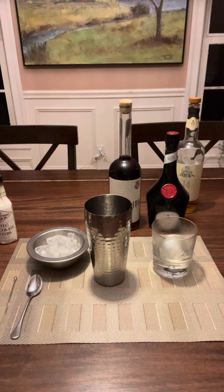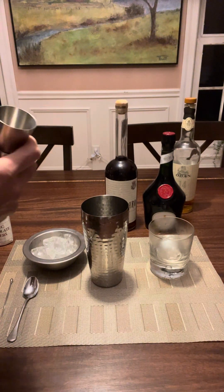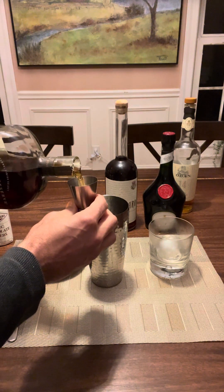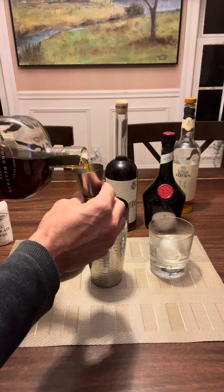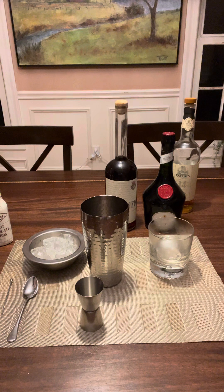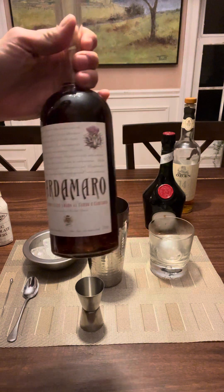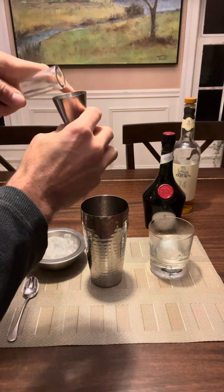It calls for an ounce and a half of bourbon. That's one, and that's a half. It asks for half an ounce of Cardamaro. There we go — half an ounce of Cardamaro.